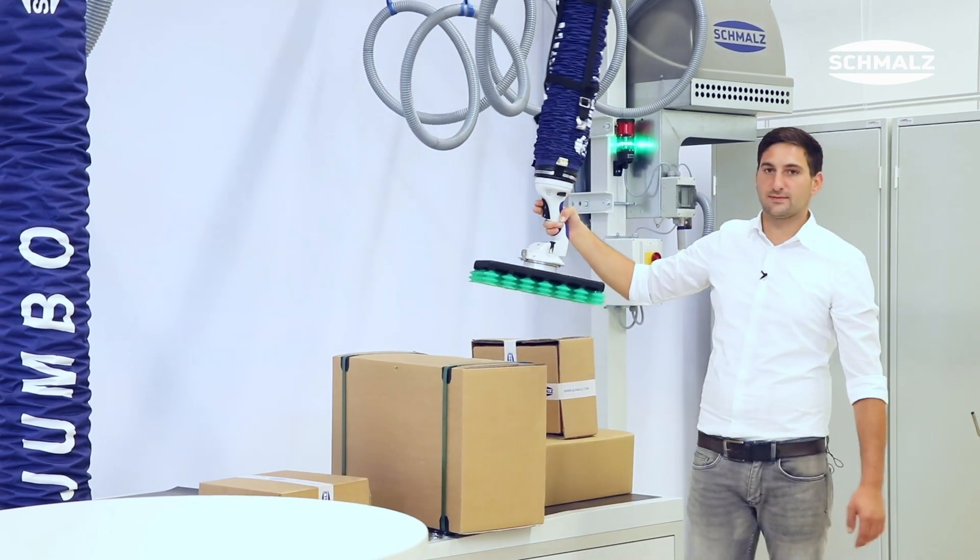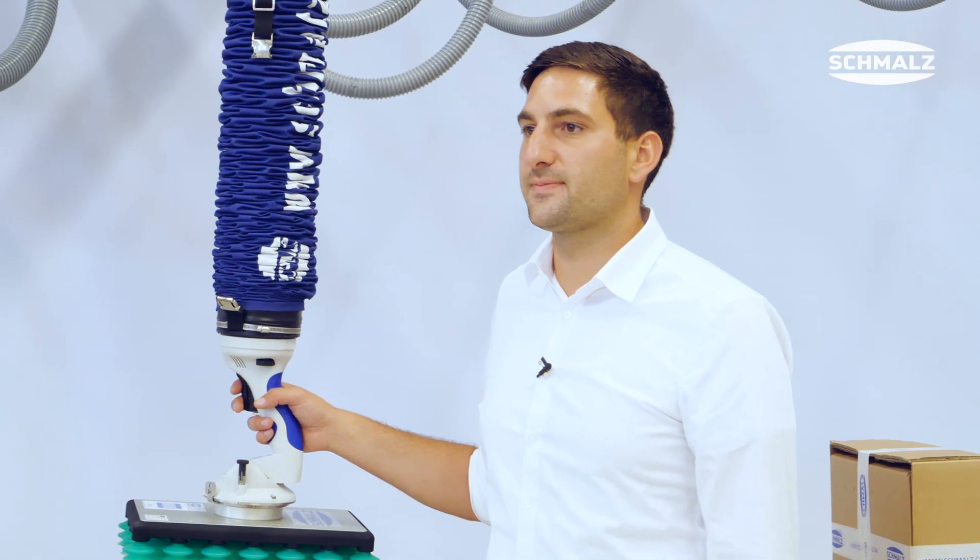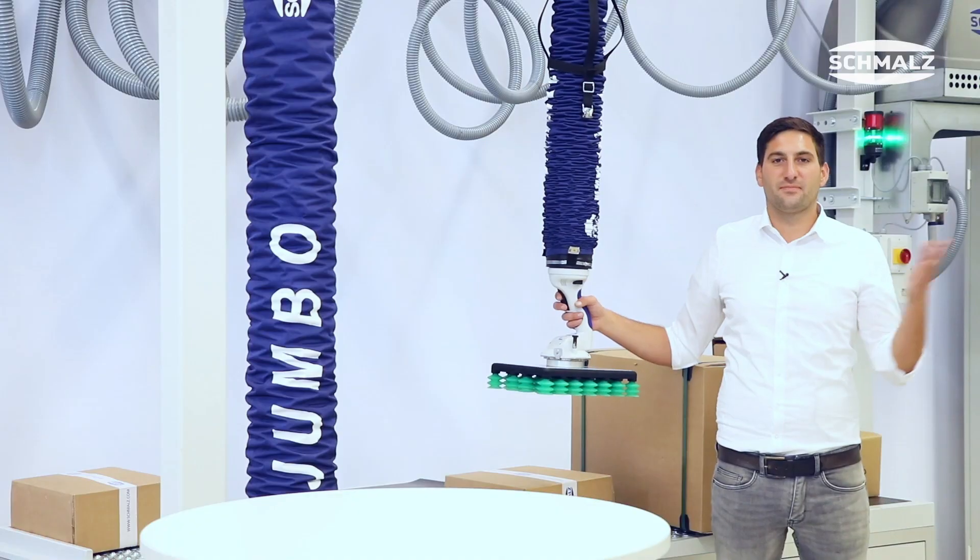A handle and the drop is very easy. For further information, please visit schmalz.com. Thank you and goodbye.